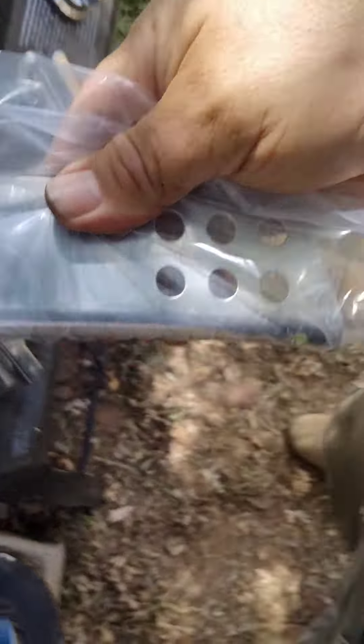Another thing — these are not the right pieces, so they can't be used on this grill, though they could be used for something else. The good news is the heat shields still in the grill that I put back in are sufficient.